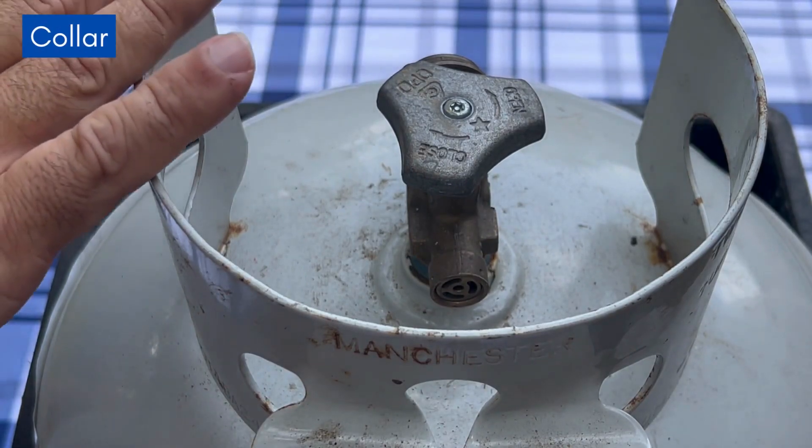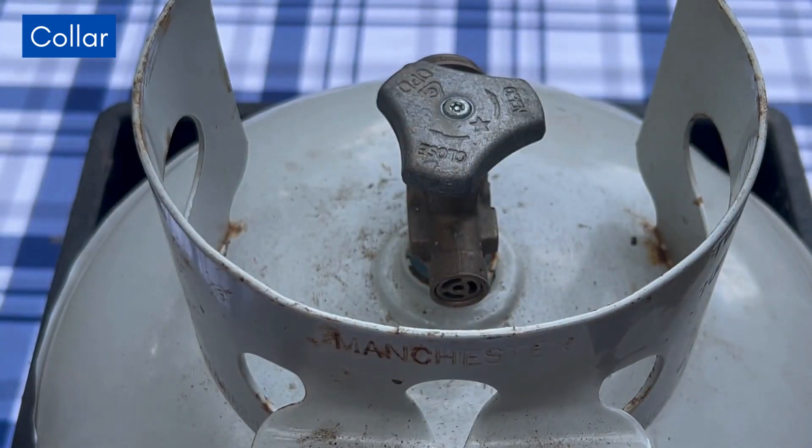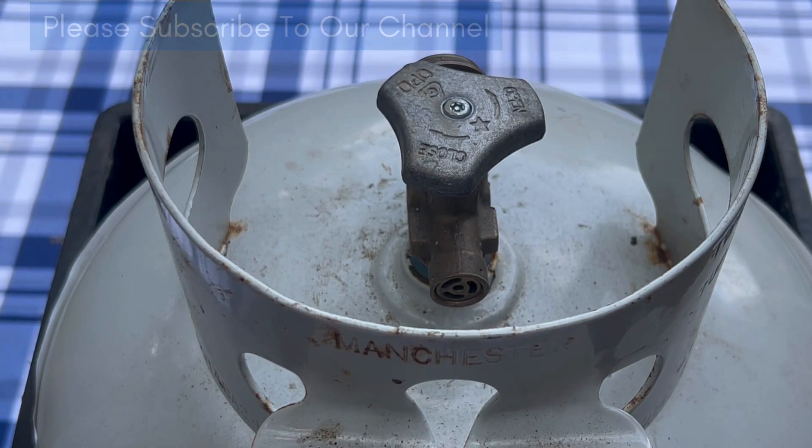The last thing you'll find is the collar. This part is called the collar, and it has important information stamped on it, like where the expiration date is. We have a video on where to find the expiration date on the collar.